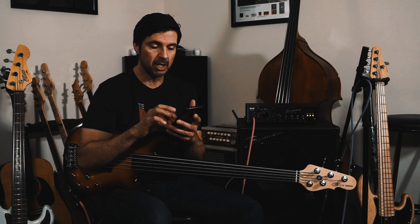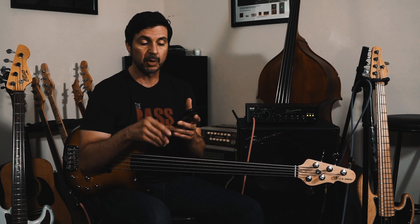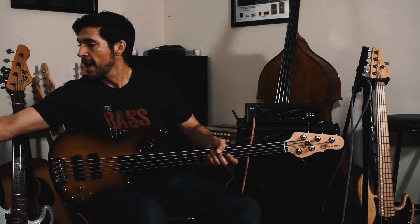Big shout out to my buddy Ivan Bassist, Ivan Carranza. He is an incredible bassist — check out his YouTube channel. He's in Germany and he does a lot of killer videos, and he's just an awesome guy. Thanks again for the great response on that video, and I will put a link at the end of this one.